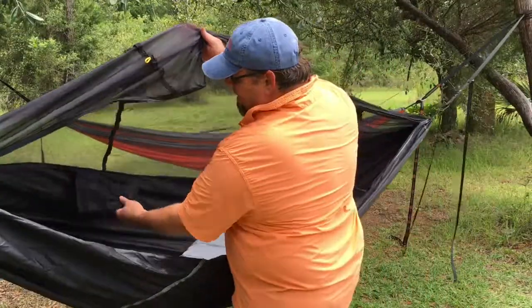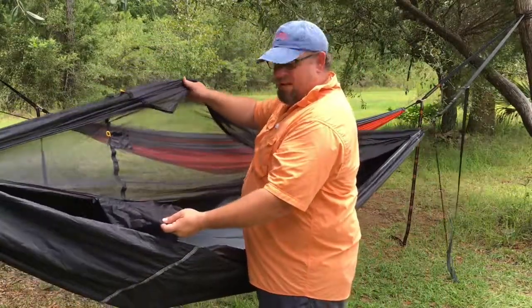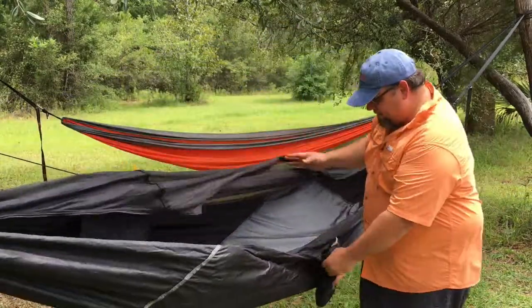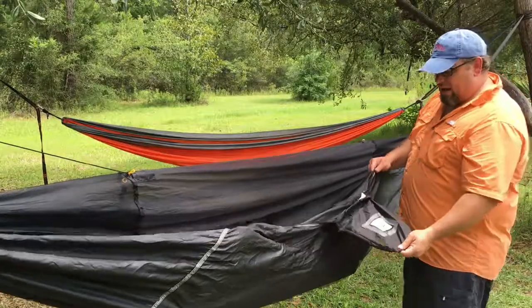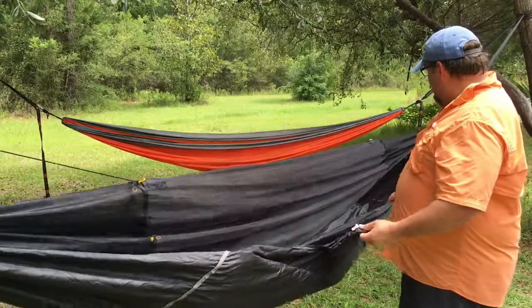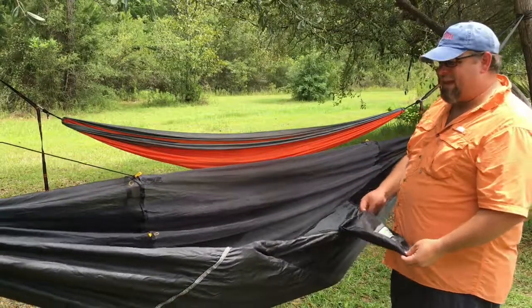We've got pockets on the inside. These are made from the no-seam netting. These pockets will hold a wallet, flashlight, things like that. As does the oversized stuff sack — it's oversized to hold both the bug net and the hammock. Perfect for storing shoes and things like that.